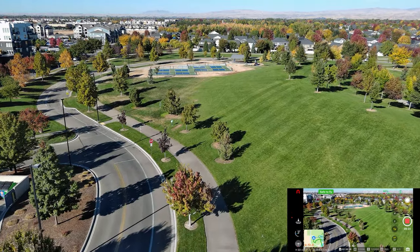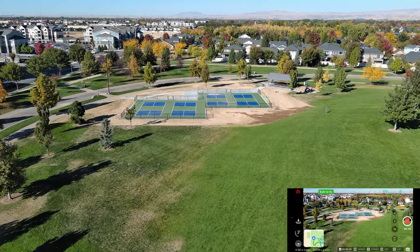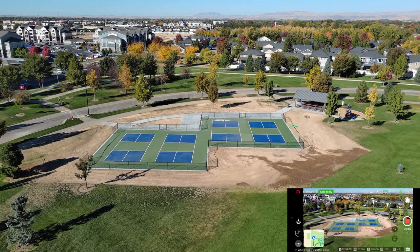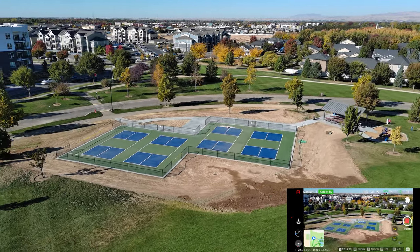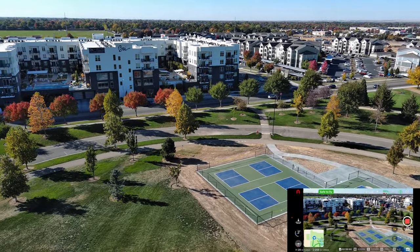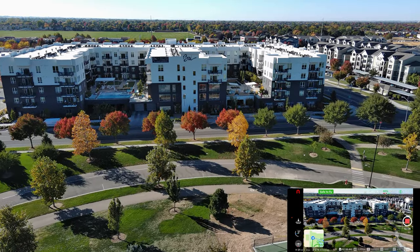You guys probably recognize this — I've been talking about these for a while. The pickleball courts they're working on. I don't know whether they'll plant grass or put down asphalt where all that dirt is. But they're doing a good job of getting it ready to go. Look at the colors toward the street there — yellows and reds. Like I said, just one of my favorite times of year to be out here flying a drone. Battery is still at 55%.